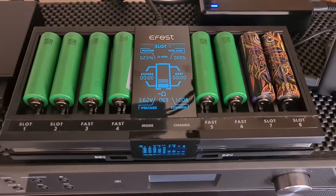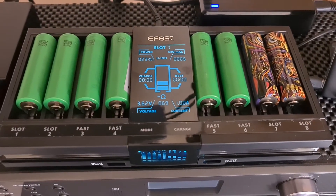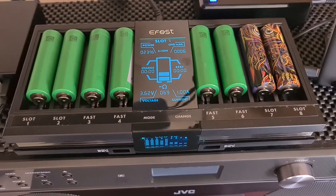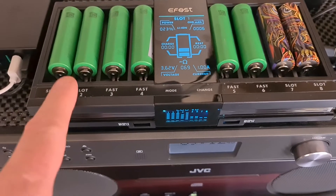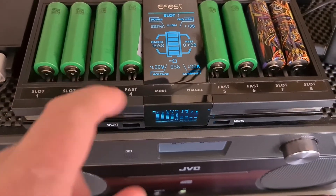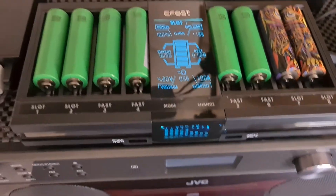This is the Luk V8 from eFest. It has eight slots, as you can see, and all the buttons are capacitive. When you click on slot one, it shows on the front top screen.